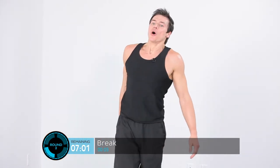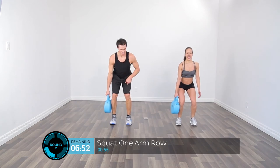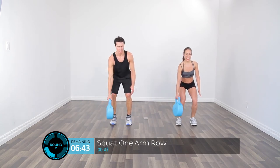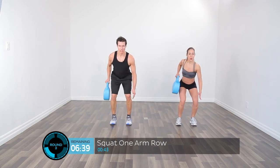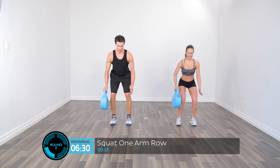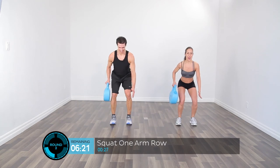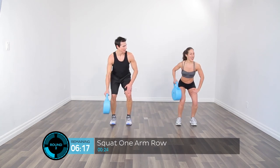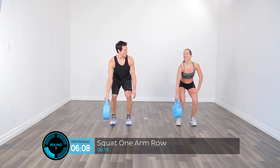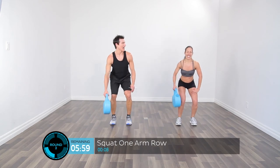Let's grab our Crossbells again and move to the right side semi-squat row. Get into that semi-squat — bent knees, bent hips, neutral spine — and pull that Crossbell into that right back pocket. Don't bicep-curl it up — pull it back using those shoulder blades, squeezing them together. Keep going — last few seconds. My quads are on fire! You should call it Body Burn — but this is a blast!